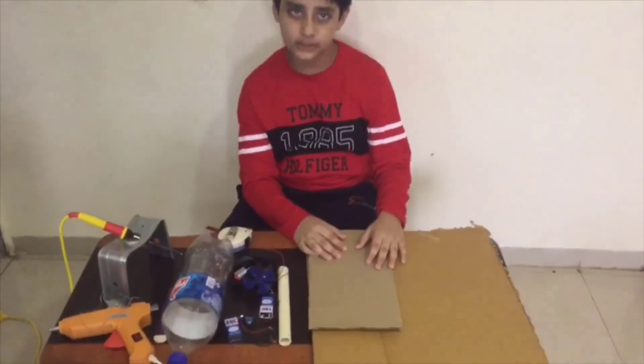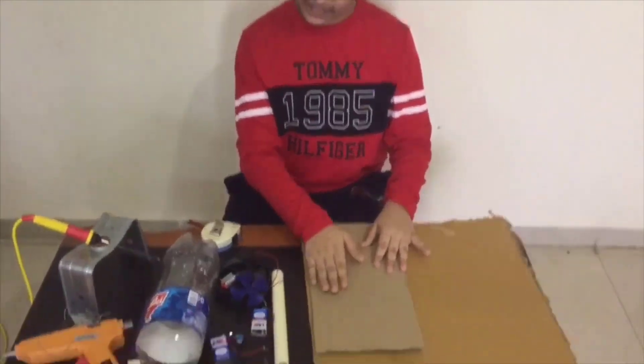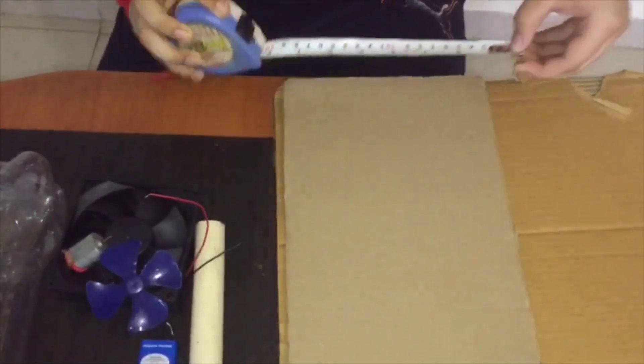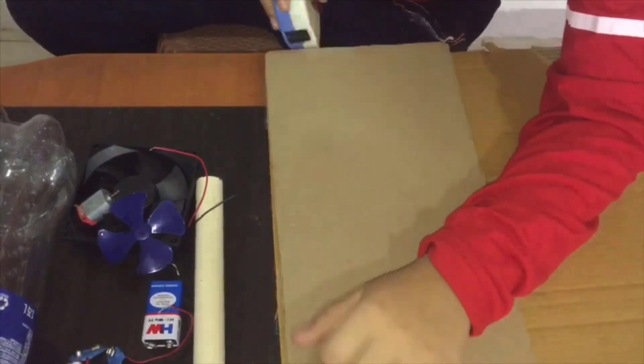This is a big project. We have to make a box on this side. Let's measure it — this side is seven, and this is thirteen. Now let's measure it.